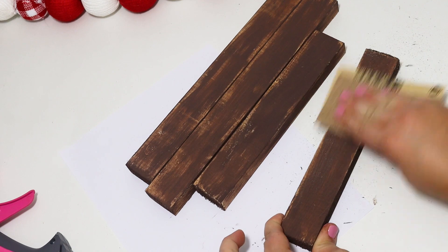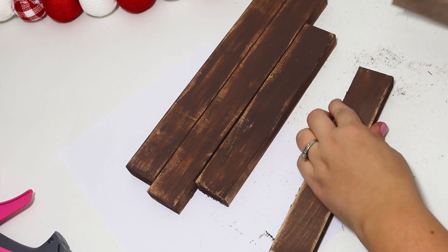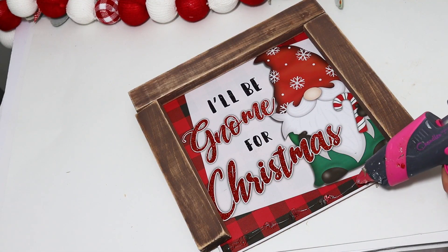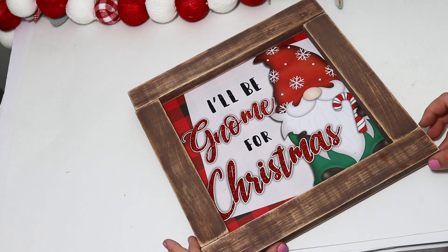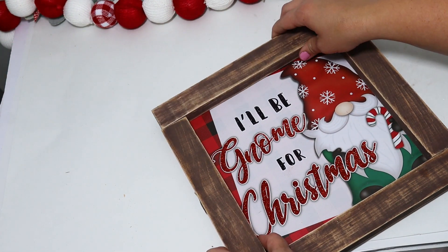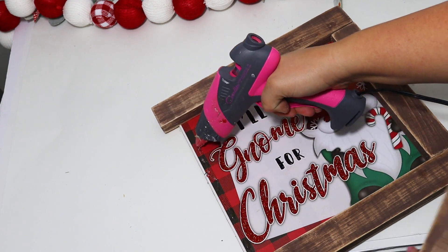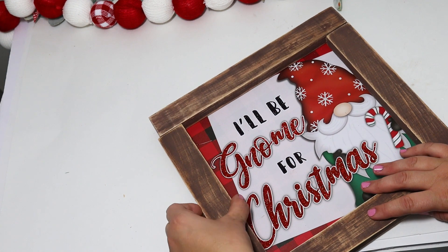I like the distressed look, so I used sandpaper to go over that and make some of the raw wood show through, which gives it a really fun effect. Then I just hot glued these directly down onto the sides — it was not hard at all, just lining them up and gluing them down. I didn't even have to use wood glue; mine is holding sturdy. But if you want a longer hold you can opt for a different glue. It definitely dresses it up.